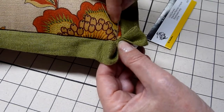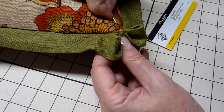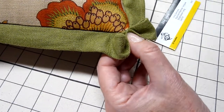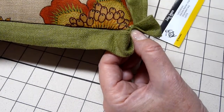You could add a small button here if you'd like. And I want to make sure that's secure and stitched well, so I'm going to go through that a couple of times, and then pick up some thread from the previous stitches and go through the loop to create a knot.